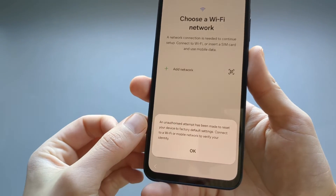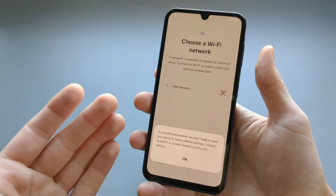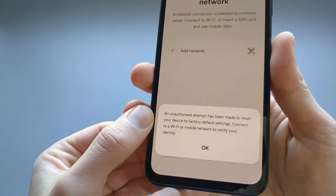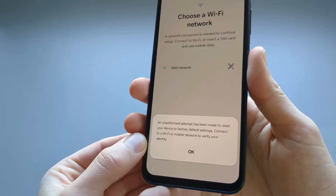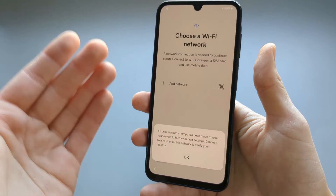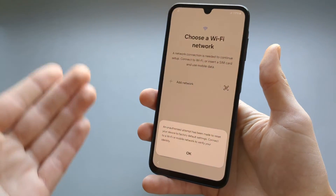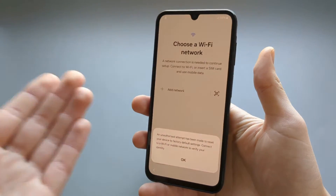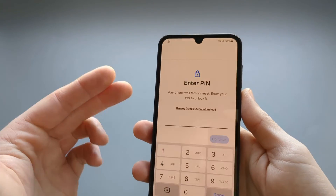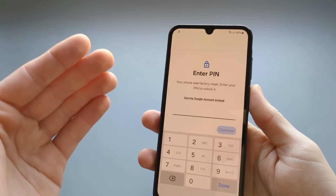Important: once you restart this phone, if you had a Google account added to it before, you will be required to log in with that Google account before you can use the phone. There is no way to bypass this. The next screen will ask for your PIN or security settings, but you do get an option to use your Google account instead.